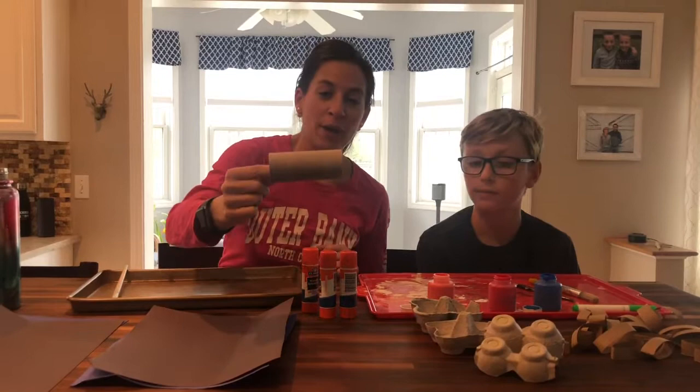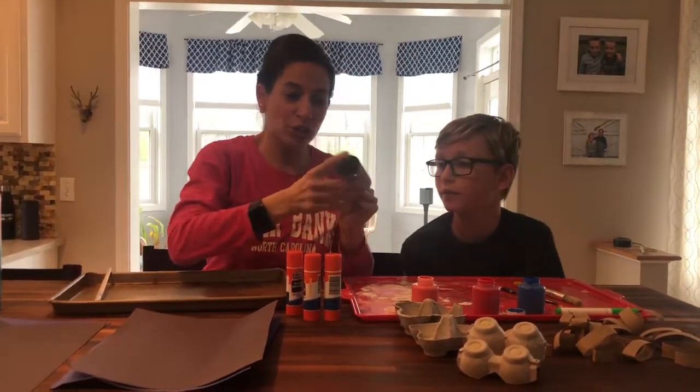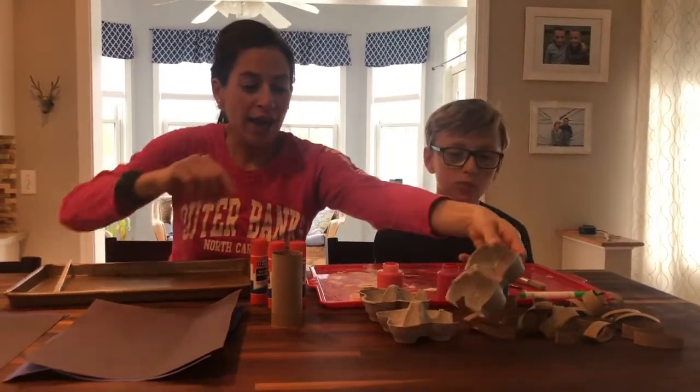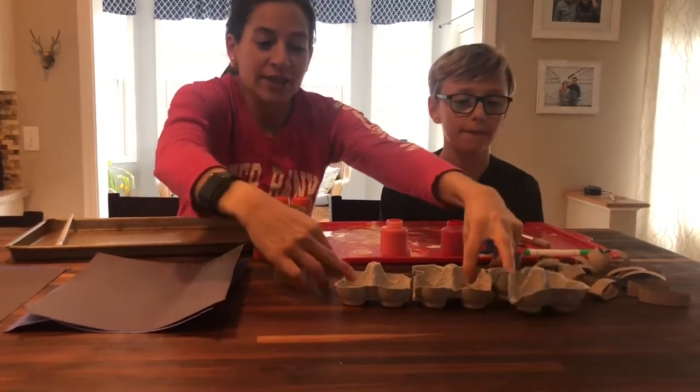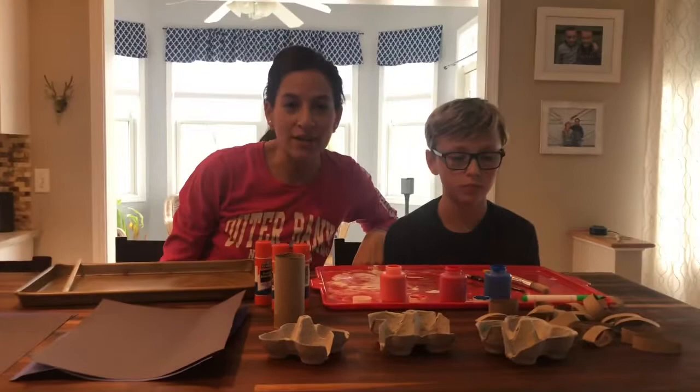We took a toilet paper roll — you can use a paper towel roll also if you have that — and we just cut them in strips so that they look like this. Then we took an egg carton and we cut these also into threes, just like that. Mom and dad can help you with that.